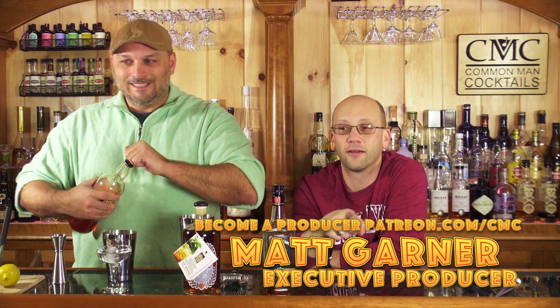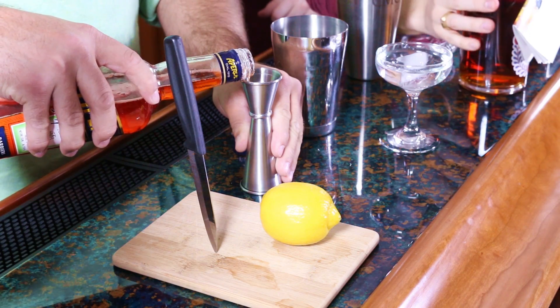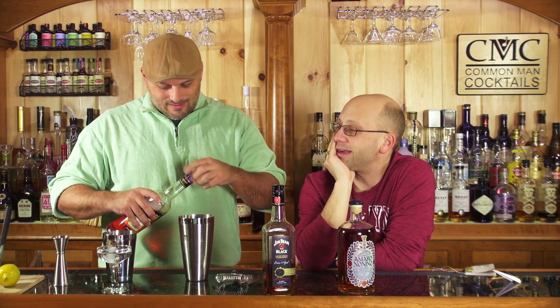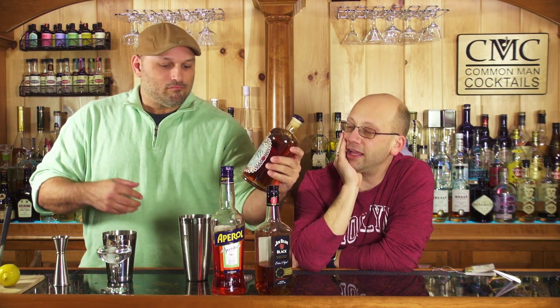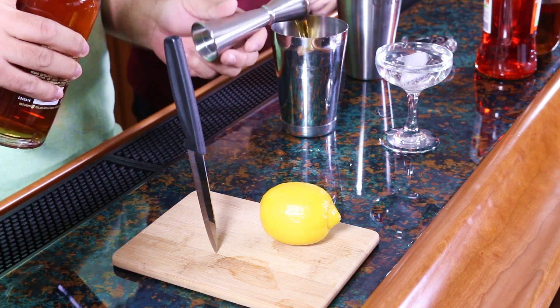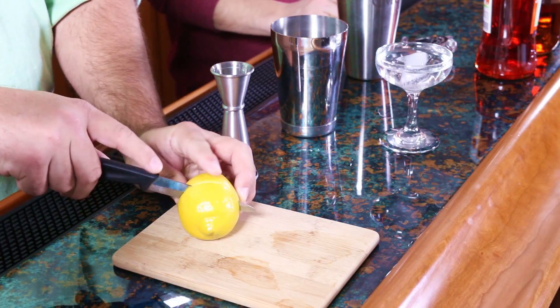This drink recipe I got off of Liquor.com. The second producer for this episode is Matt Garner. Amaro Nonino — I wanted to thank these guys. They sent me this product for free. The reason was David G. sent me a Facebook message and said, 'Have you ever seen this? I want to make this cocktail, but I don't want to buy all the ingredients because I don't think I'm going to like it. Can you help me out?' He even offered to buy me that bottle because you can't get it around here. So I Twitter-messaged them — it's actually Grappa Nonino, at Grappa Nonino on Twitter — and said, 'Can you send me this? David wants to try this cocktail.' And they said sure, and shipped it over. Thanks, Amaro Nonino people.